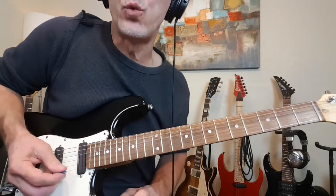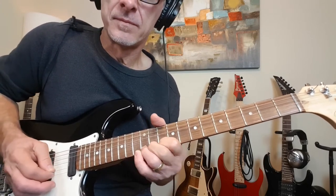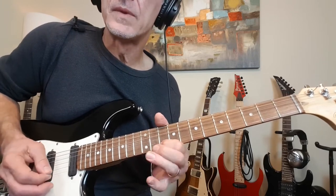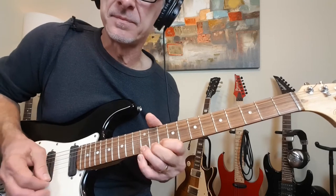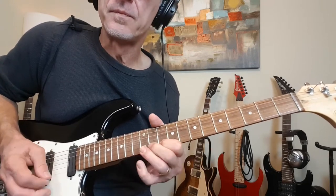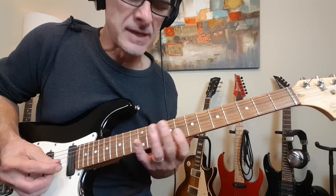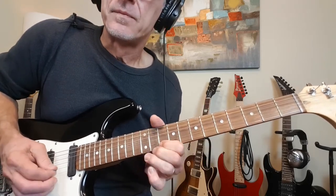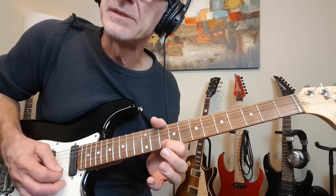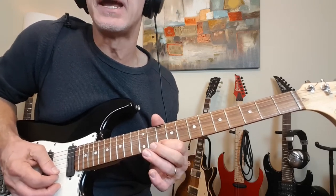And now we're going to slide into 12 of the B for this lick. Sliding into 12 of the B, and then 10-12, pull off back to 10. And then a little triple hit there at 12. And then finishing up on 10 of the high E — so that little lick right there on 10 and 12. Now a little pre-bend at 12, release back to 10, and then a triple hit at 12. And then another little hammer-on from 10 to 12 to finish it up.